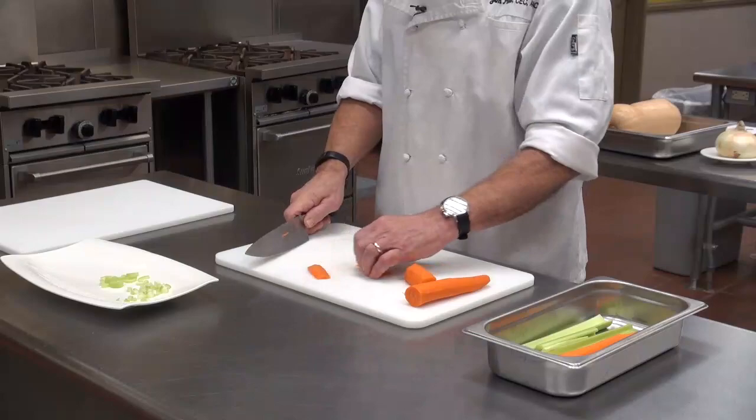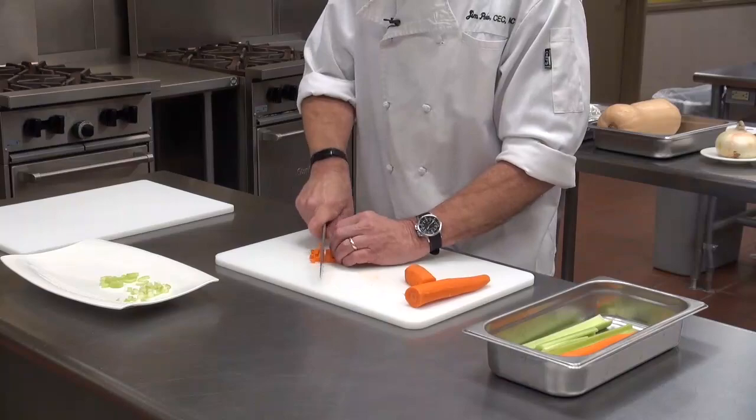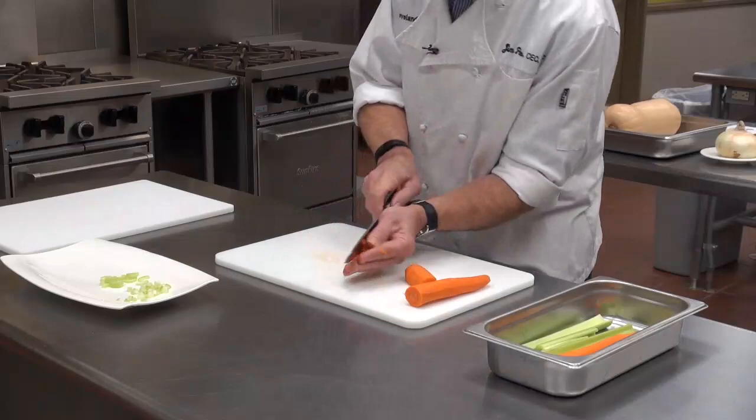Now we have two slices. The same way — you make a strip, like so. Then you take your strips and cut them crossways, and you get your dices. Scrape up, put them in, and you have your diced carrots.